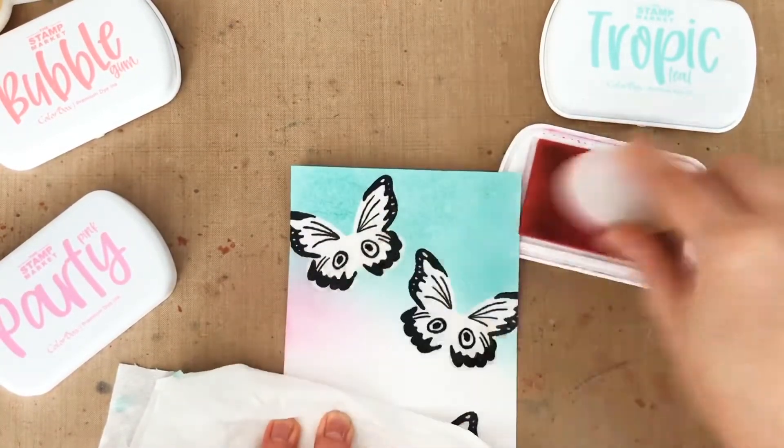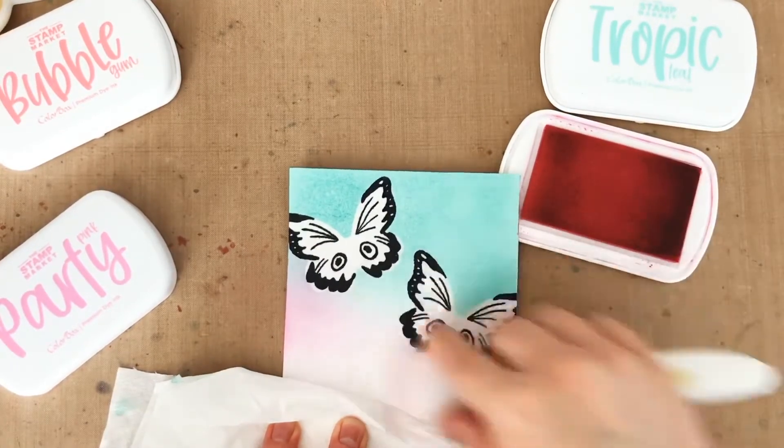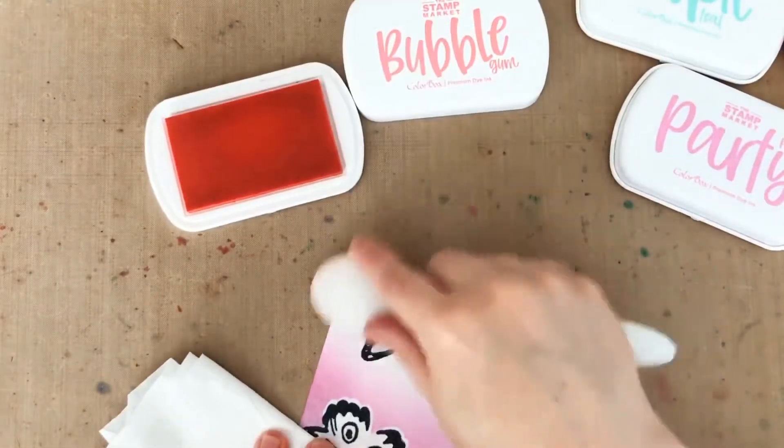After I have enough of that gorgeous Tropic Teal, which is one of my favorite colors, I'm going to move on to party pink. And I like that I can kind of overlap them for a little pop of purple. Finally, I'm going to finish with some bubble gum.